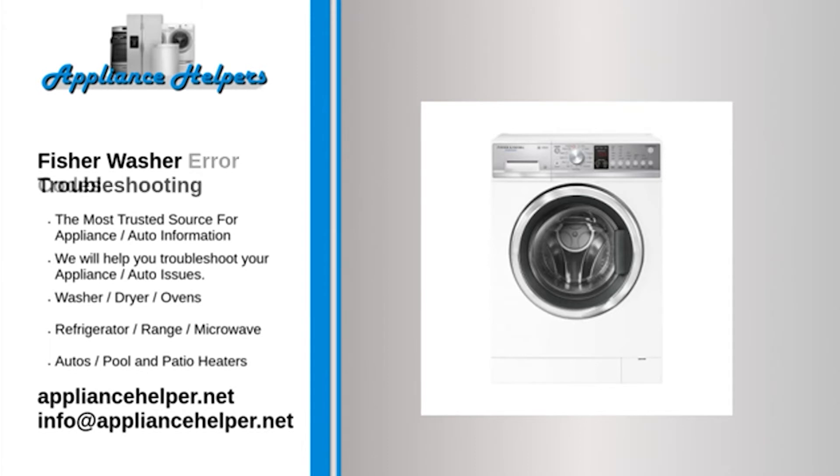If you're looking for help fixing your Fisher washer, look no further. Our comprehensive Fisher washer troubleshooting guide will explain common issues, provide tips, and show you how to read your model's error codes. The washing machine won't turn on: Check that the washing machine is plugged in and switched on at the wall. Try another power socket to be sure. Check that there has not been a power failure at your address.